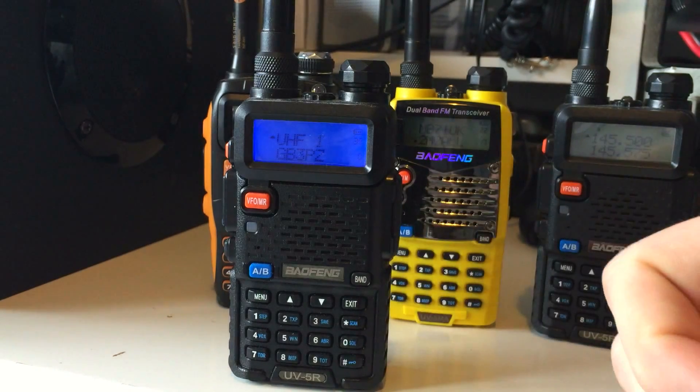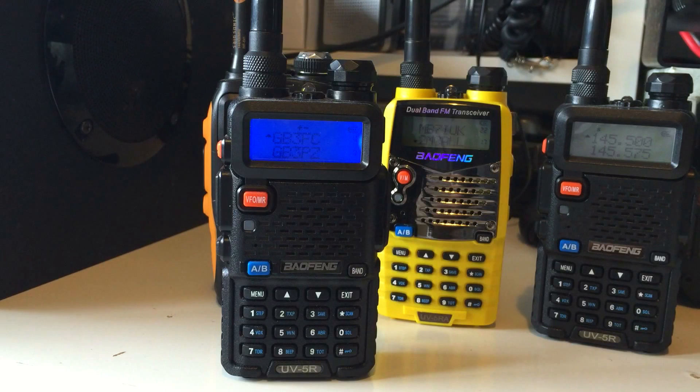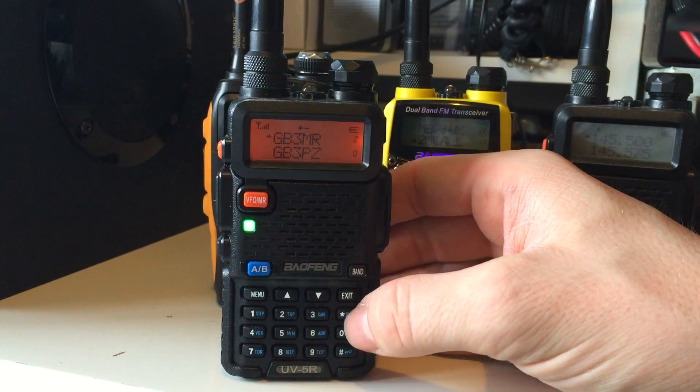Once you've done that, go to channel mode and hold the Scan button, and it will scan through. On the UV5R the scanning is quite slow — it doesn't scan many frequencies per second — but it does the job. It's a cheap way of scanning around your local area on UHF and VHF and it does work. I've got the volume turned down but you can see it's picking up frequencies. To stop scanning, just press Scan again.